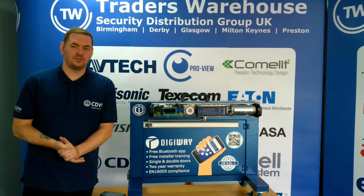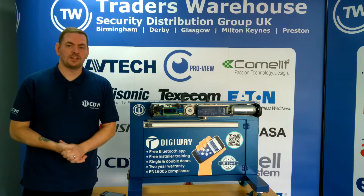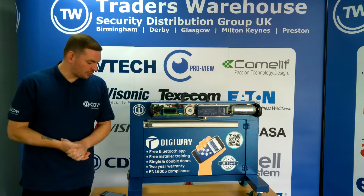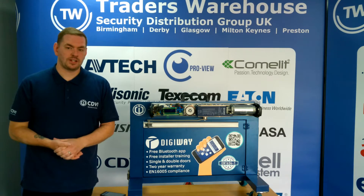Hi, welcome to today's edition of Traders Talks. My name is Aaron Suggler, I'm the training manager at CDWR UK. Today I'm going to talk you through our door automation range, which is known as the DigiWay range.